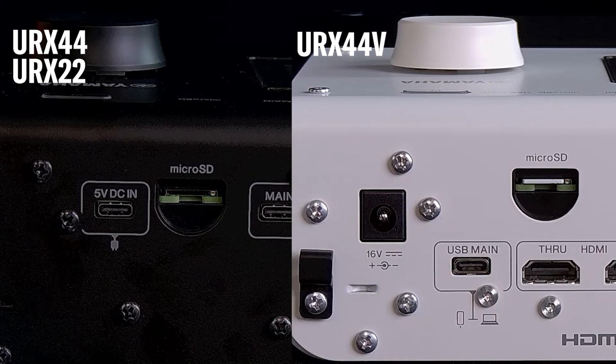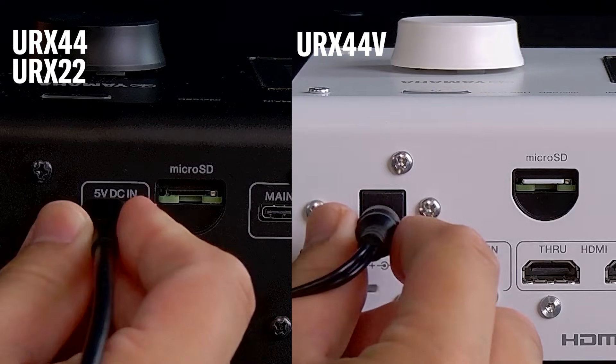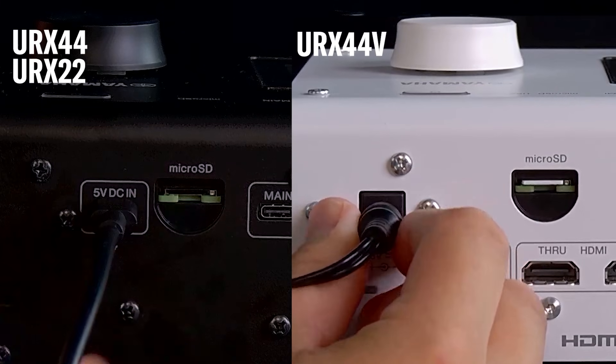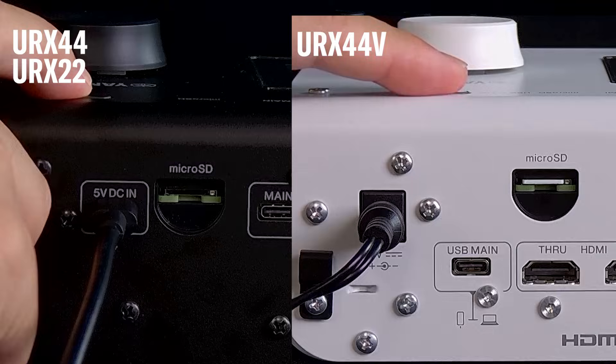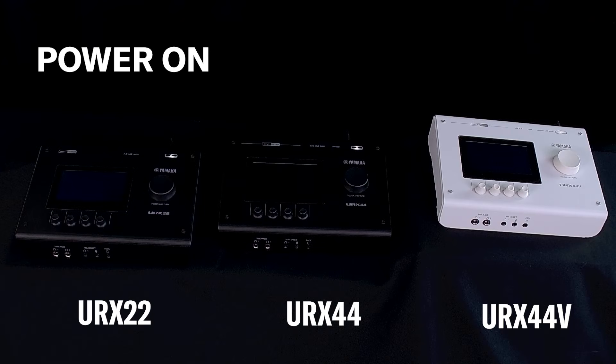URX 22 and URX 44 can run on USB bus power. URX 44V uses the included AC adapter. Press the power button, and the screen comes alive.